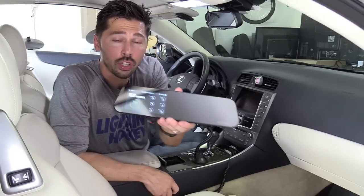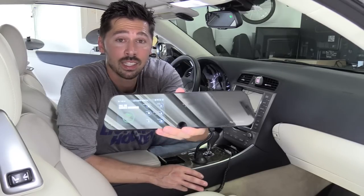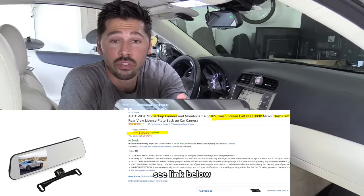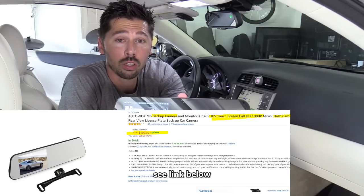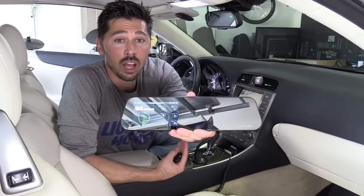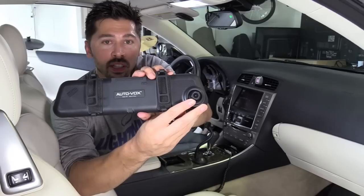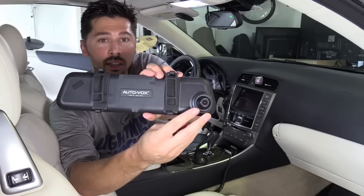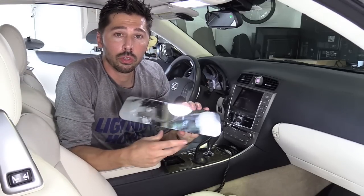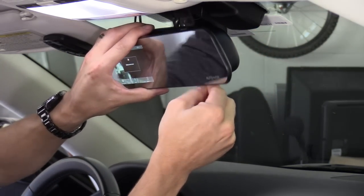What's up guys, this is Tampa Tech and I'm going to show you how to install this AutoVox M6 DVR system. This is one of the better models out there. It records the front and the back of your vehicle at the same time. It also has a backup camera system where you put the car in reverse and it triggers the backup camera on the screen so you can see what's behind you as you back up. The dash cam sits right behind the rear view mirror and the other camera for the back mounts to your license plate holder. Just strap it over your existing rear view mirror just like this.